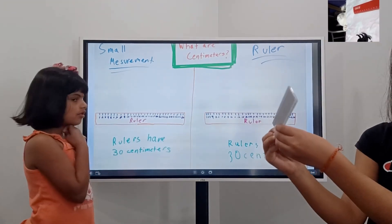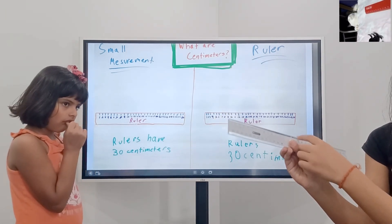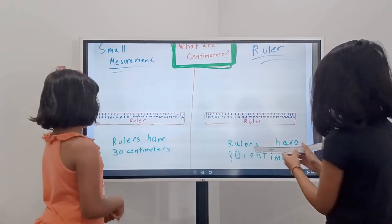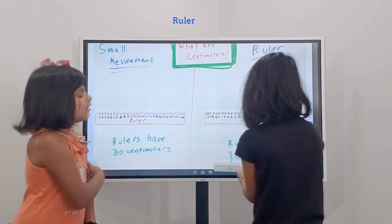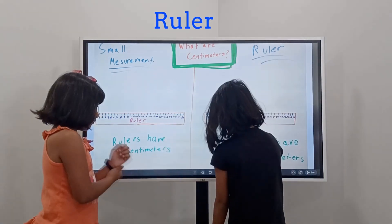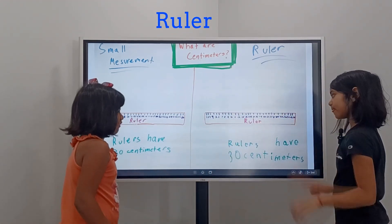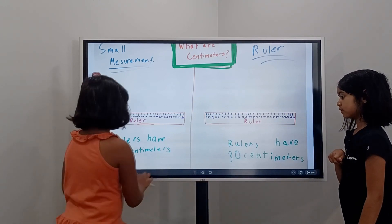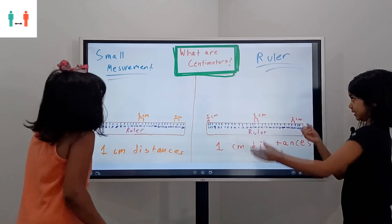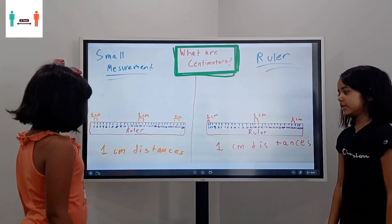Wait, but except there's no 14, 15, 16, 17 on this one. Yeah, okay. So what are 17 centimeters again? Same thing on a ruler. Angela?